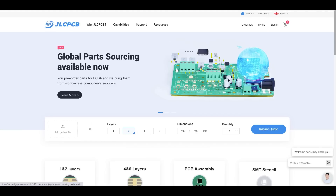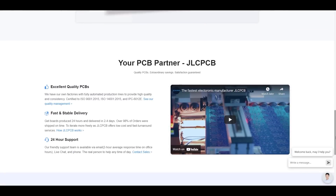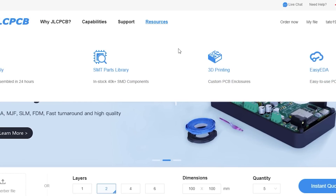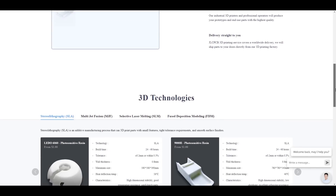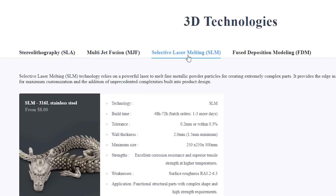JLCPCB is a PCB prototype and fabrication manufacturer, but now they also offer an online 3D printing service. Click Resources and then choose 3D Printing. Here you can see a brief overview of how it works. Underneath you can check four different printer parameters. As you can see, there are a big choice.